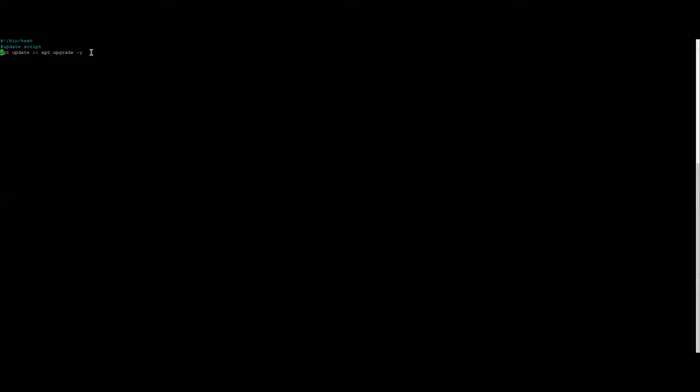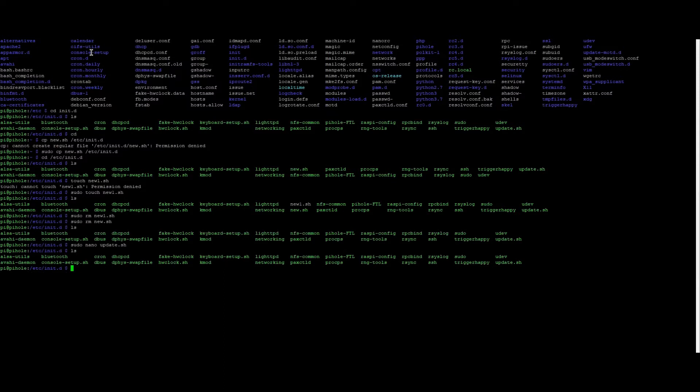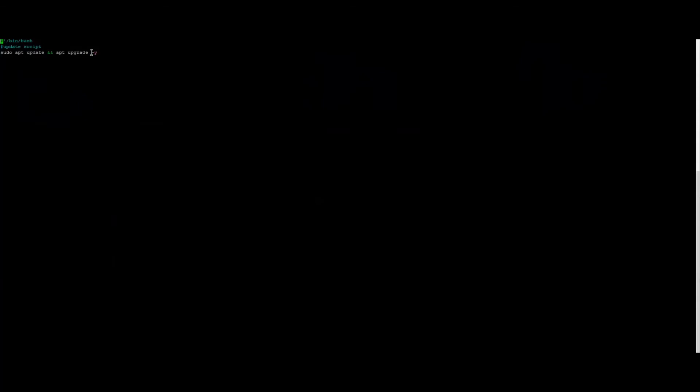The `/etc/init.d/` directory is always run when the Pi or Linux system starts up, so it will run all the scripts in it on startup. If update.sh is in there, it will run that bash script every time the Pi restarts. This is a simple way to update and upgrade every single day without even having to open the terminal. If you have any other tips, leave them in the comments below. Thanks for watching — please like and subscribe, and as always, have an awesome day!